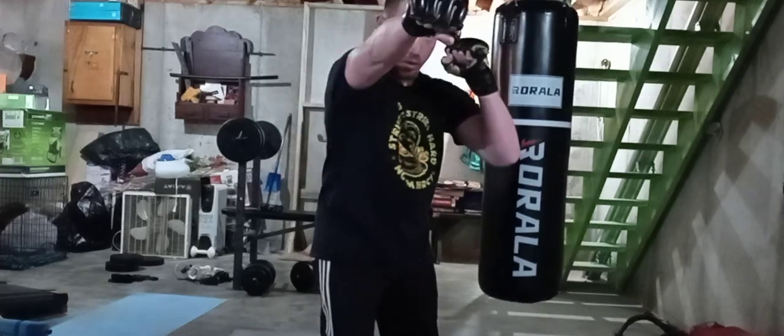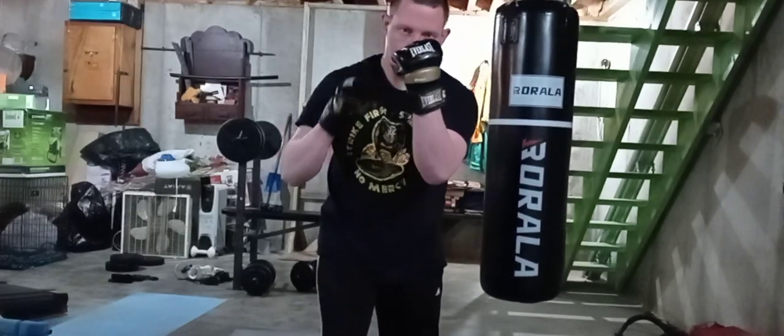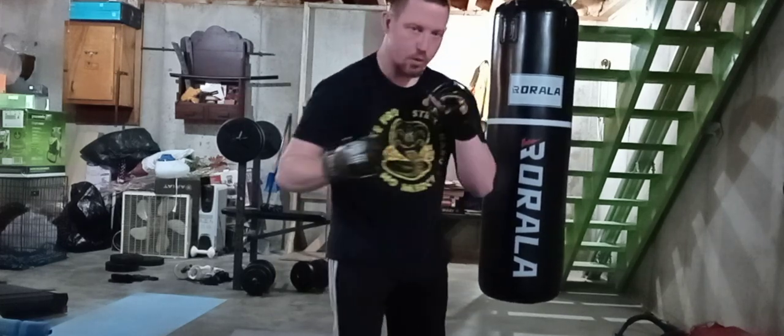Cross, cross, uppercut, uppercut, hook, hook.